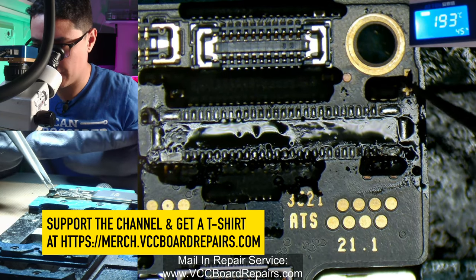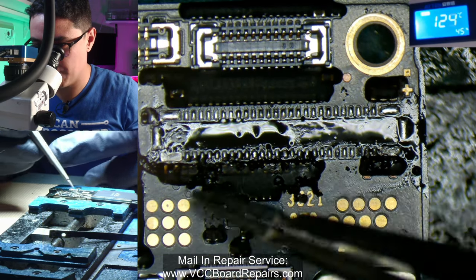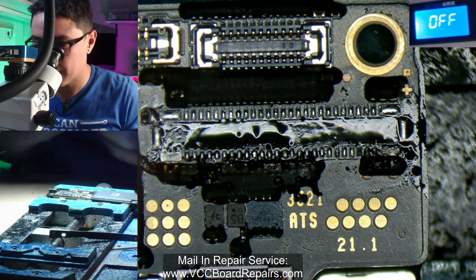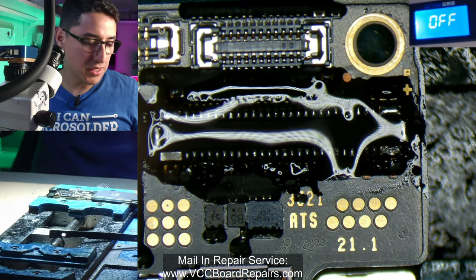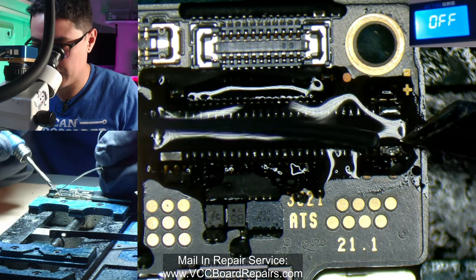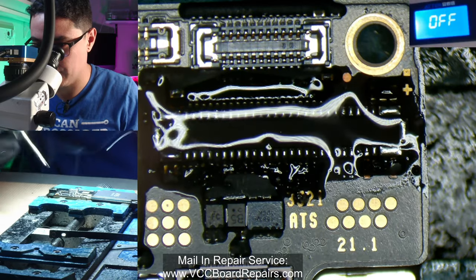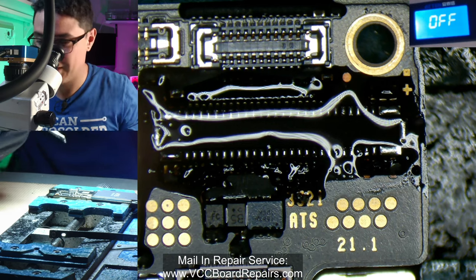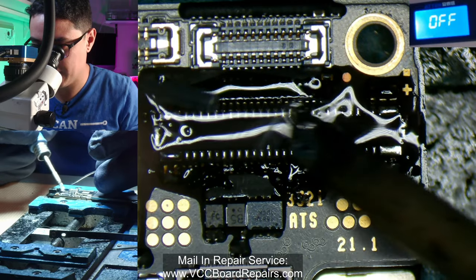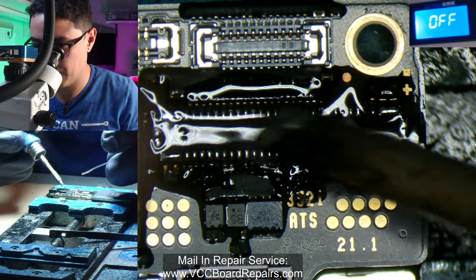If you're new to micro soldering, you might experience what is called floating of small components. These components are covered in what is called underfill, and if you apply too much heat, the components come loose underneath that underfill — and then this becomes a nightmare situation. With enough experience, you don't have to worry about that. I'm also turning on my fume extractor — it's always too late by the time I turn it on. If you're new, I highly recommend clearing out all the underfill around here first before you apply any hot air.